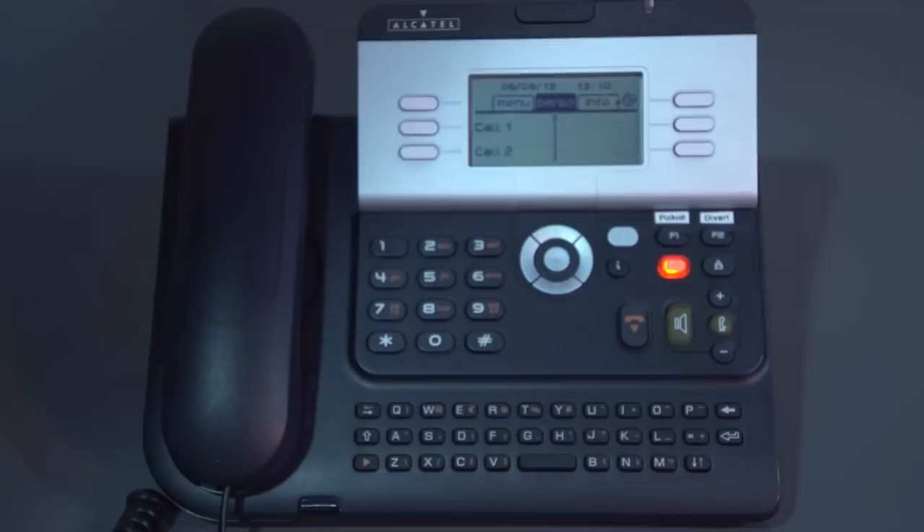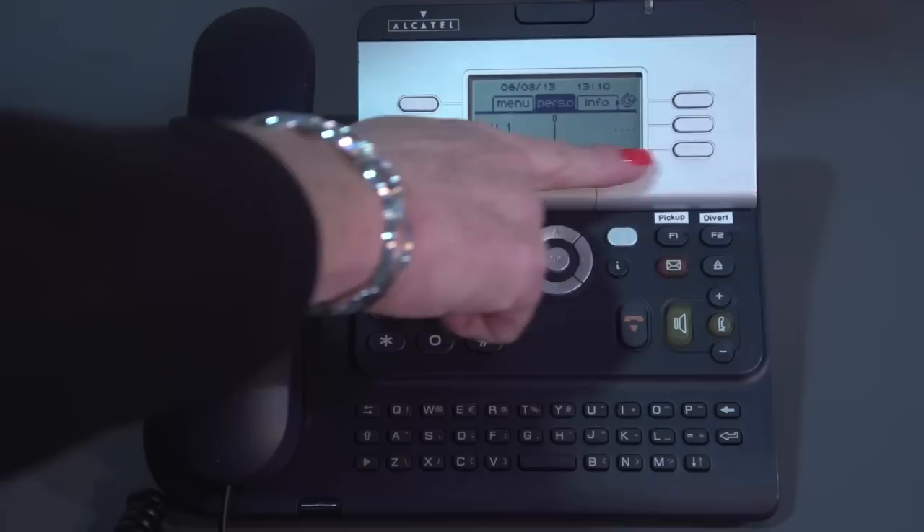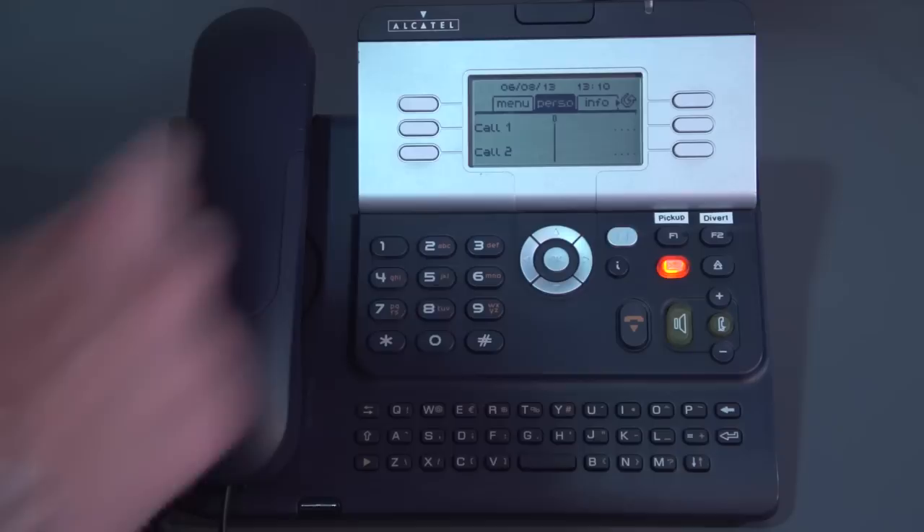You have an I button, which is for programming in personal speed dials. The personal speed dials appear on your screen — the little dots here correspond to the white keys, and that's where you can assign phone numbers to.